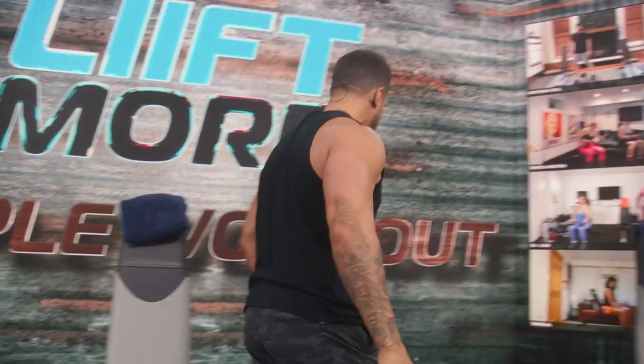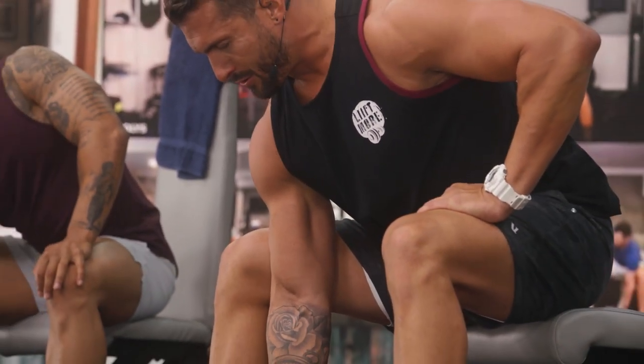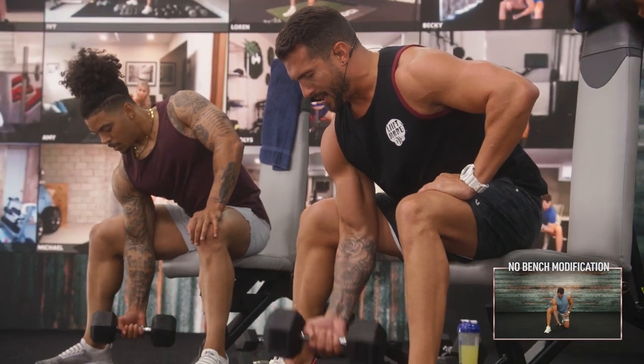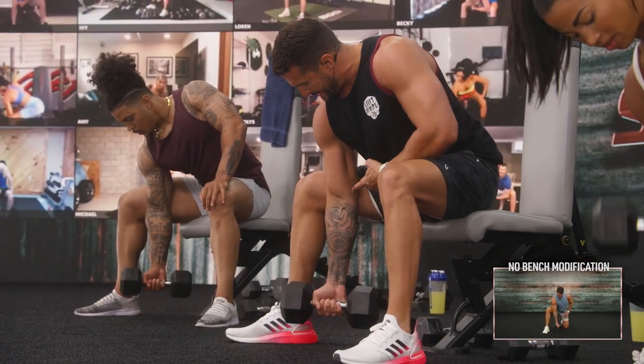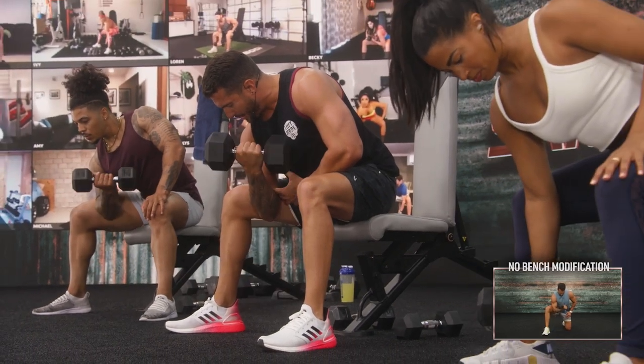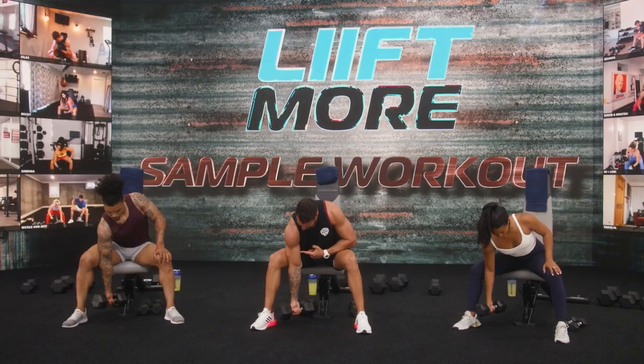Then we go into seated iso curls. Grab your dumbbell, other hand on your thigh, chest is lifted. Three, two, one. Now we have our legs a little bit wider — this allows us to get inside the thigh. By doing this, we are really getting into the bicep isolation. Lift up, then back down.